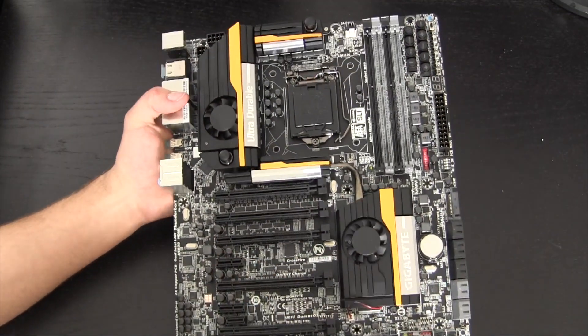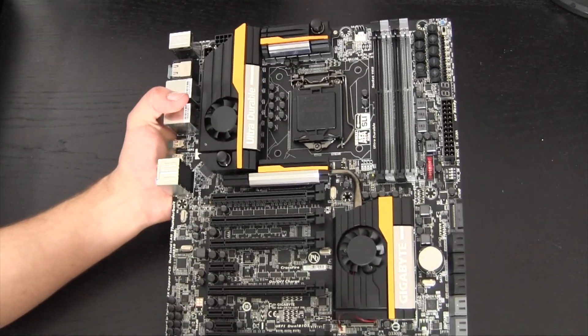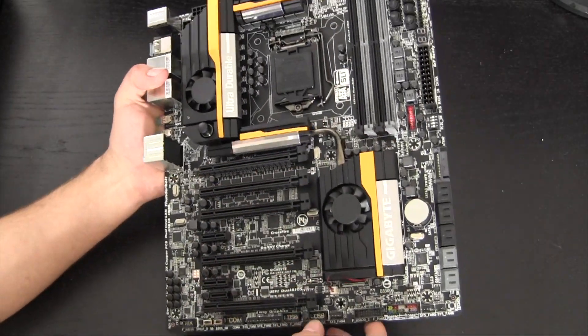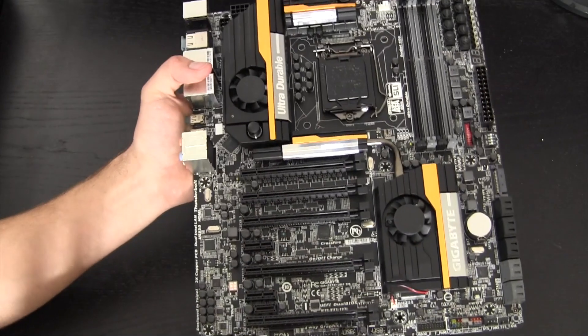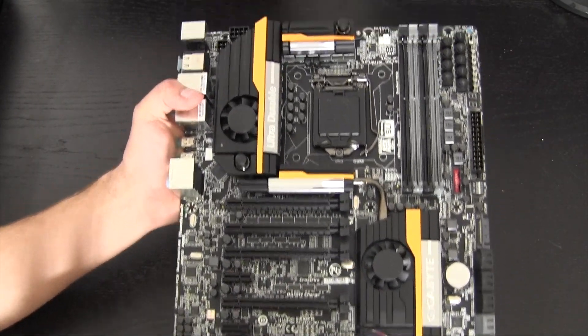Here we have the motherboard itself, and as you can see this is a very jam-packed board. Unlike lower-end motherboards with lots of free space on the PCB, pretty much everywhere here is packed in terms of features, slots, and ports.